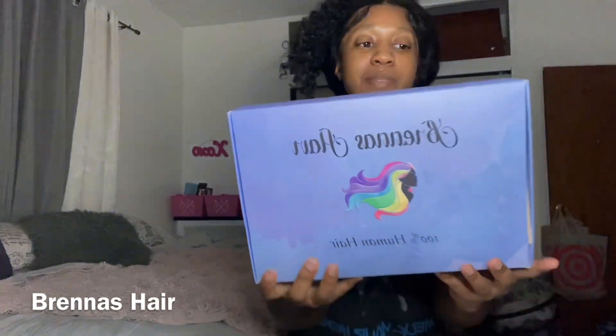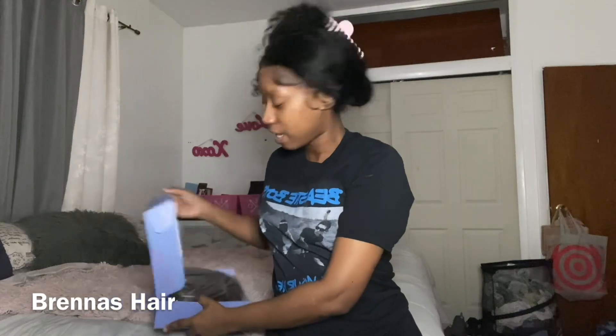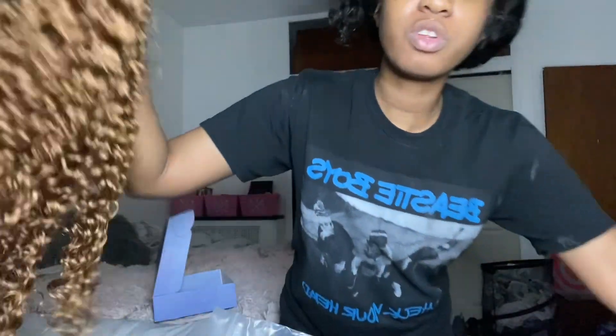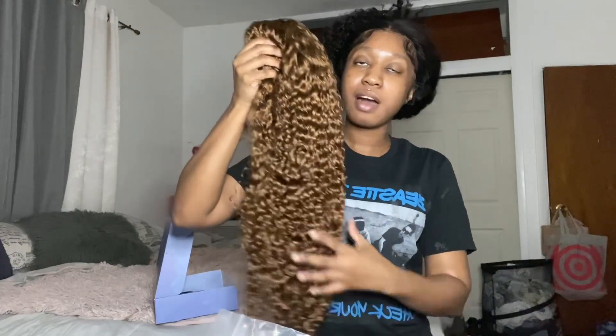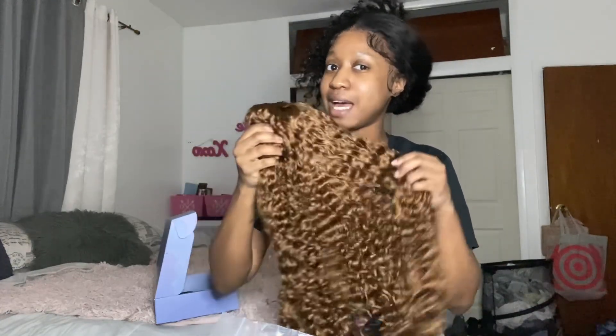Brianna's Hair — this box is so pretty and lovely. Here's all their social media so y'all can copy that; I'll put it in the description box. Let's get into the hair — I want to unbox it with you guys. Look at this color! It's like a little bit lighter than a 30 but not as light as a 27.